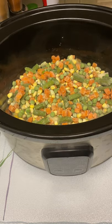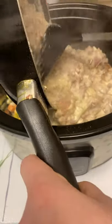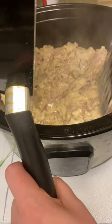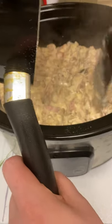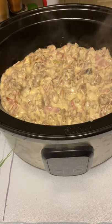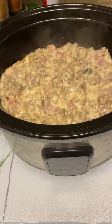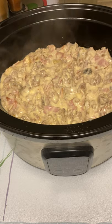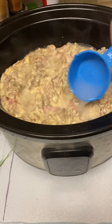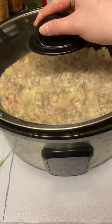Now we're going to add the thickened meat sauce — let you guys see it's nice and thick. Let's add it all in. Alright, that is all in now. Just for the sake of the potatoes, we're going to add a little bit of water in here as well. Then place the lid on top and plug it in.